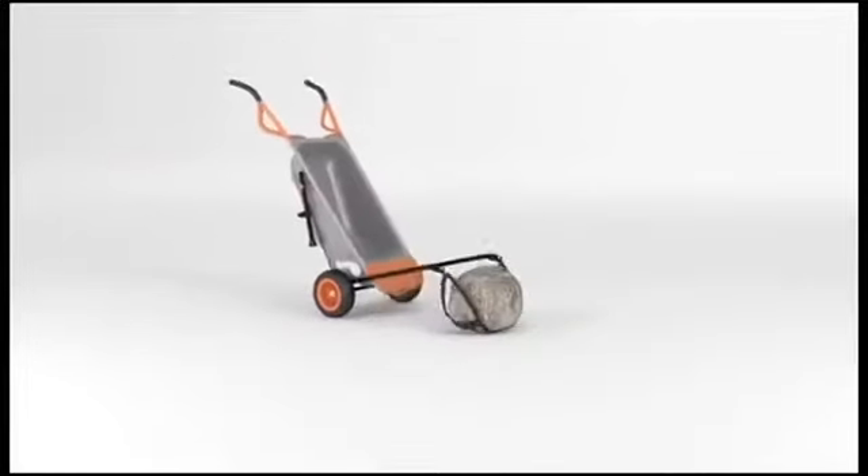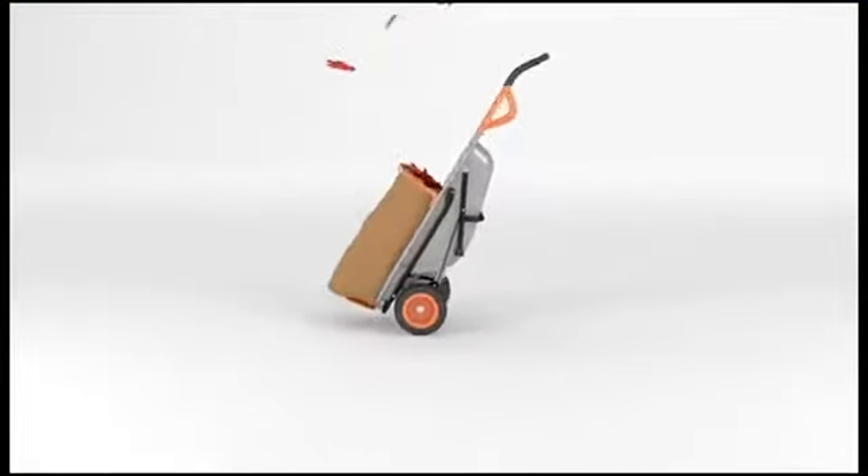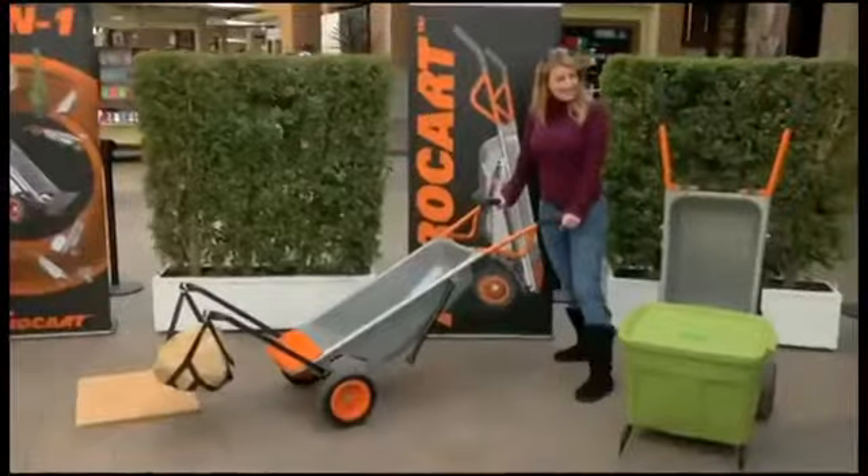I can tackle any job that I needed to in my yard or anything like that, because you don't need a man. Move anything faster and easier. Yeah, it's great. It is like magic.